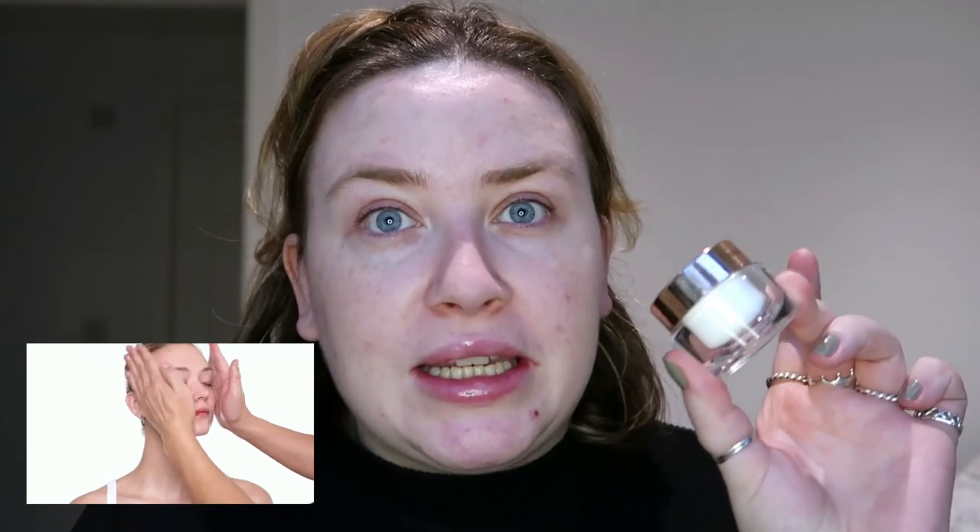He goes up here as well. I'm using the Tatcha overnight serum - it's called overnight but you can use it for day. It's a richer serum, really great for dry skin and for really long-lasting hydration under your makeup. Now he uses quite a rich cream serum, so I've got the Charlotte Tilbury Magic Cream which is quite thick.